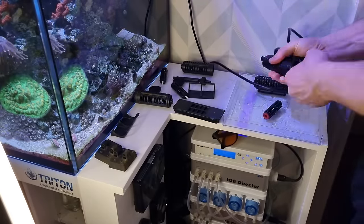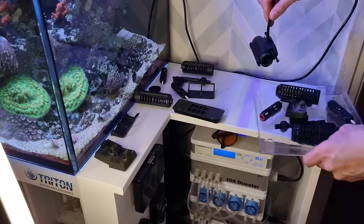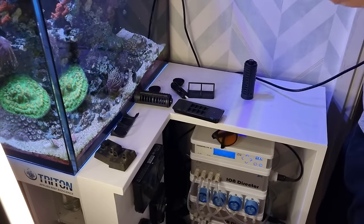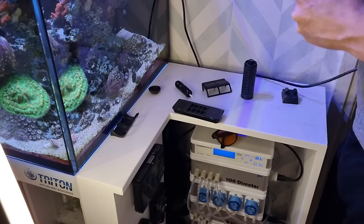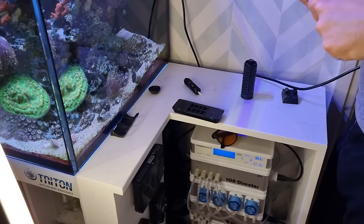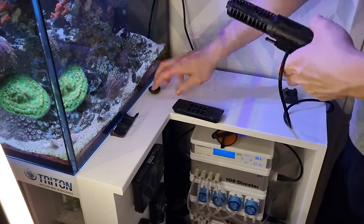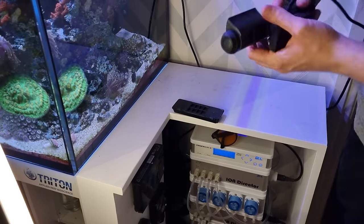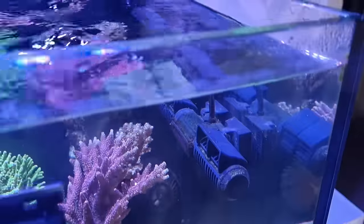Originally when I set this tank up I bought the Maxspect gyre double pack, but after about six months I removed one and added two CTA pumps on the back glass instead. Since I bought two and only use one, I have a complete set of spare parts for this pump. Instead of removing all the parts, cleaning them and putting them back on, I just swap in the spare clean parts. I remove it from the tank, take it apart, replace with the clean parts, then soak the used parts in a jug of citric acid overnight and give them a good scrub the next day. To be honest, if I didn't have the spare parts I probably wouldn't do this job as often as I do now.